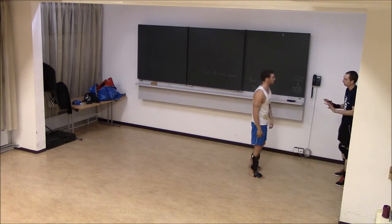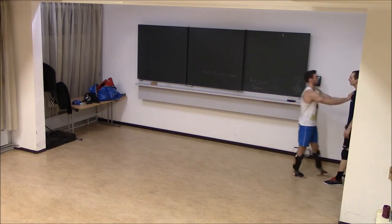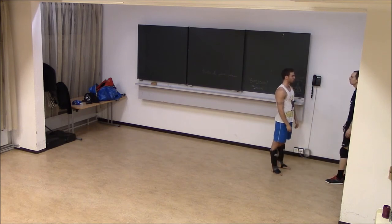Step by step, this is just the base. Once again, when you grab me like this, I can do many things. I can do this, but I can also be more controlled. We will do more against the wall, but that's the basics.